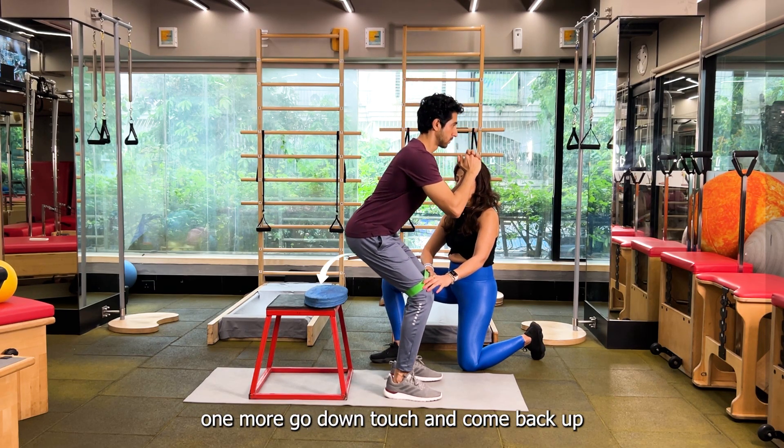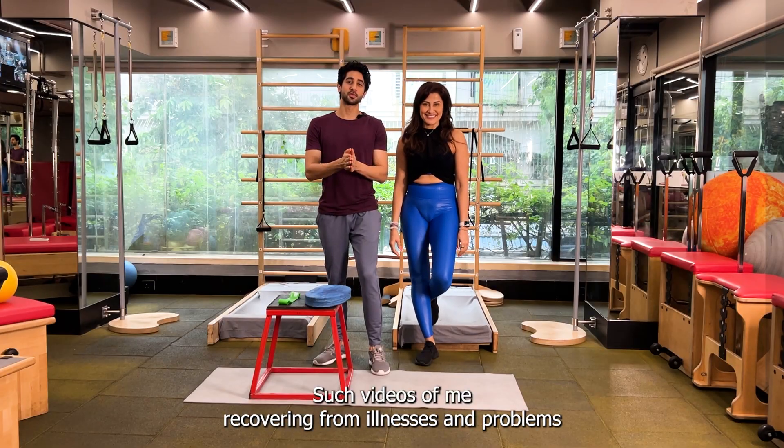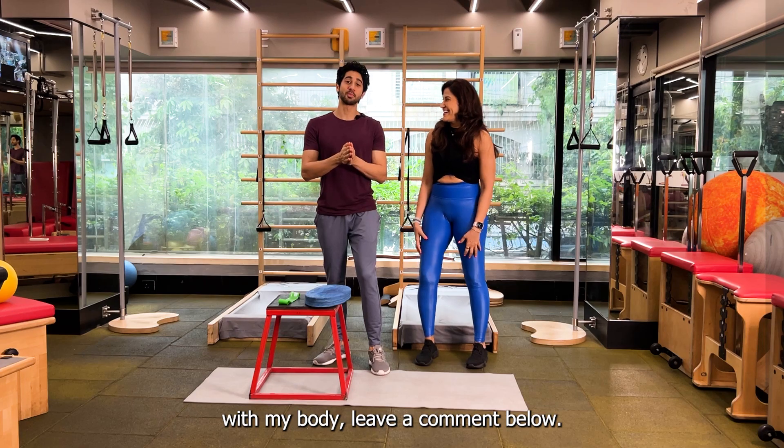One more — go down, touch and come back up. If you want to watch more such videos of me recovering from illnesses and problems with my body, leave a comment below.